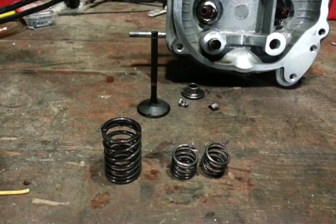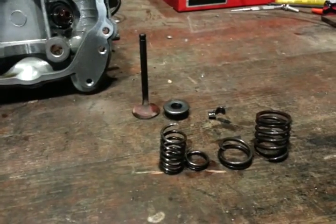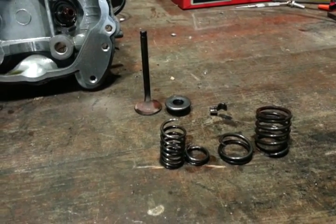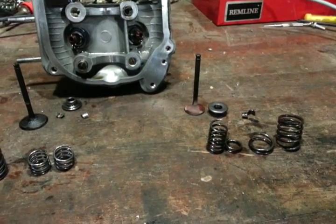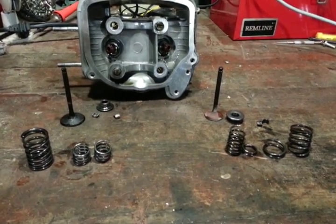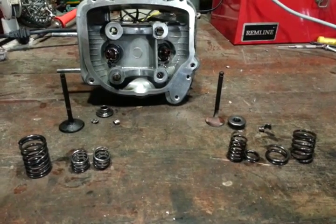Here, this is the intake side — it only broke the inner one. And then the exhaust side broke both the inner and outer. This problem was driving me crazy at first because I couldn't figure out what was going on. It had no noise until a couple of days ago. Then I had to really take it apart and found that.